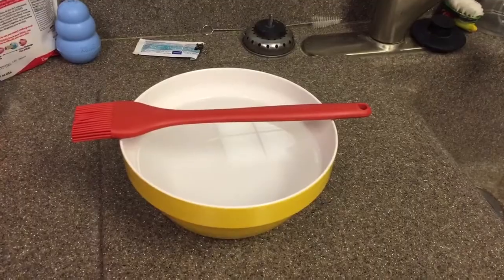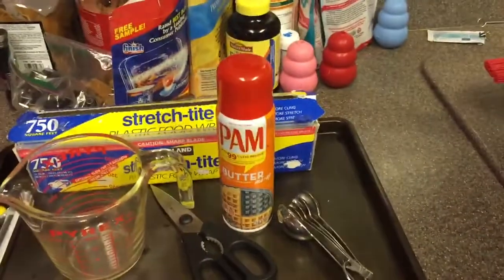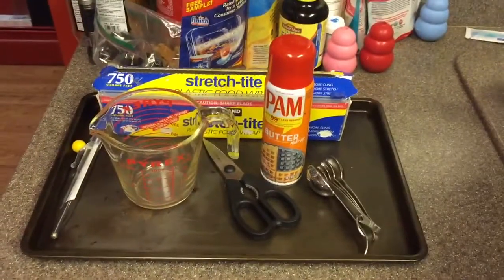You will also need a large pot and wooden spoon, a bowl of warm water, a basting brush, a candy thermometer, a measuring cup, a pair of scissors, measuring spoons, plastic food wrap, and a cookie sheet.